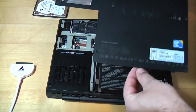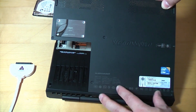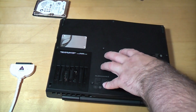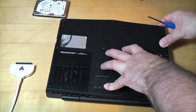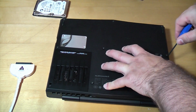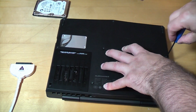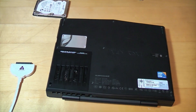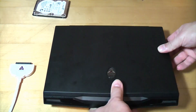It's then just a case of putting the cover back on — there are two locating lugs, so once you've located those just push it down. All the screws are captive so they're already in position; you just need to tighten them up where they are. Once the back cover is back on, you can turn the laptop back over.